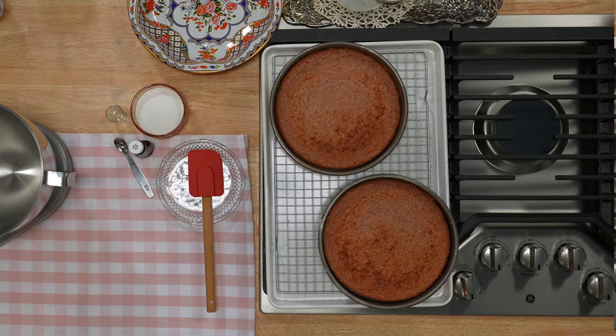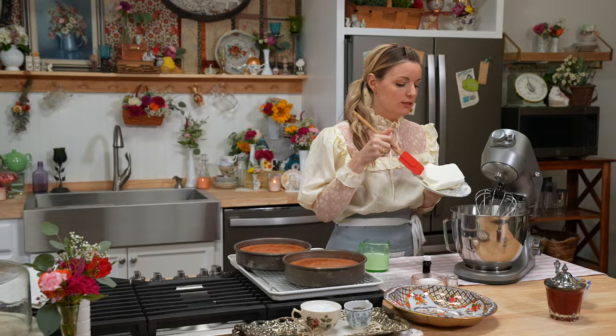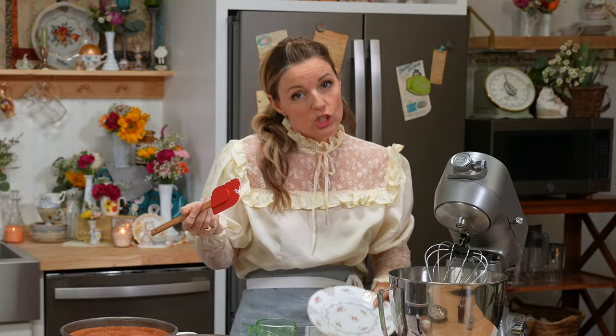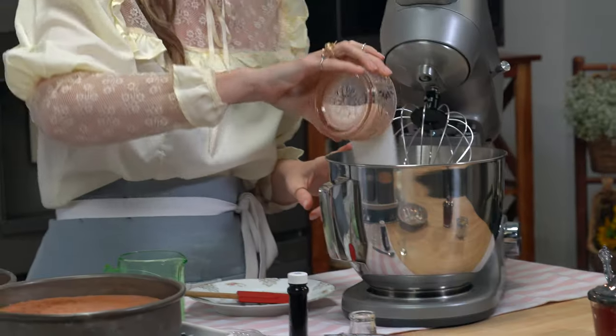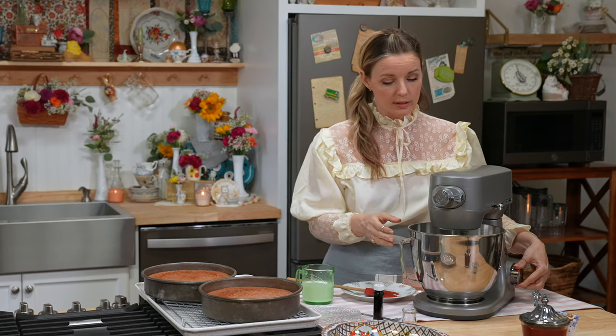While our cakes are cooling, let's make the frosting. This is a cheesecake icing — it's different than a cream cheese icing. It has a lighter, more true-to-cheesecake flavor. This is 16 ounces of cold cream cheese and a half a cup of granulated sugar. Using a stand mixer fitted with your whisk attachment, just beat those two things together.